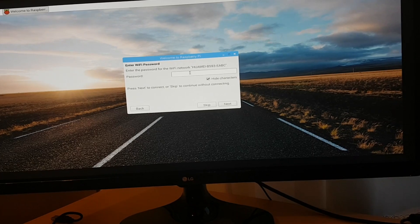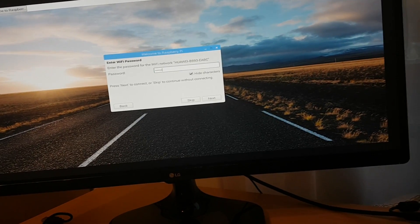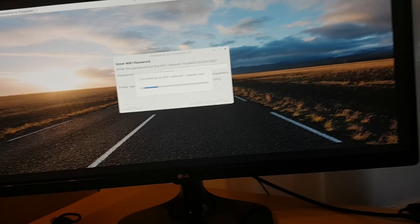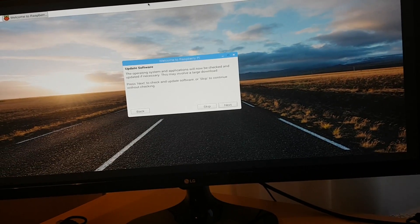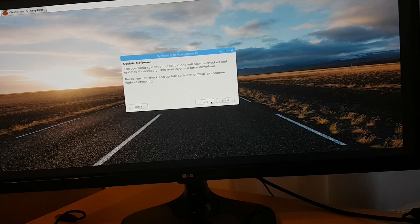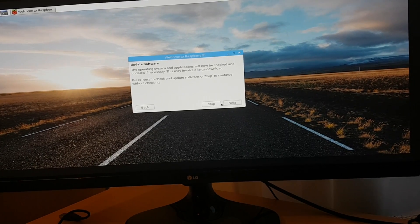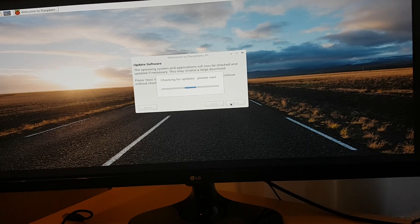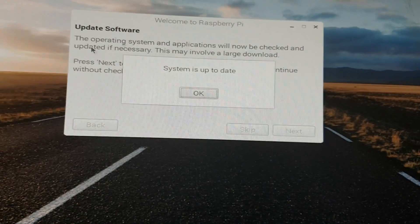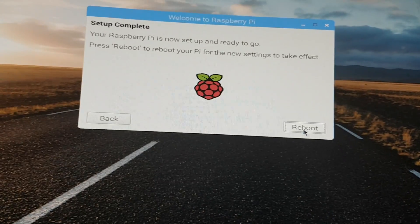Let's connect to our Wi-Fi. Click next and type the password from your Wi-Fi connection. Now it's connecting to Wi-Fi. Click next to update everything — this is also going to take a long time. Let's click next and it's checking for updates. Now the system is up to date, and reboot. I'm also going to fast-forward this because it takes a long time.